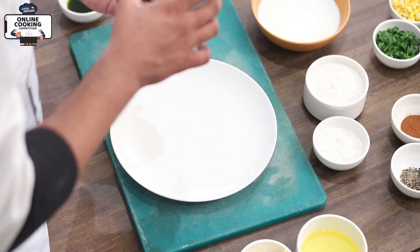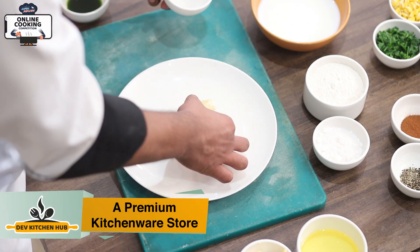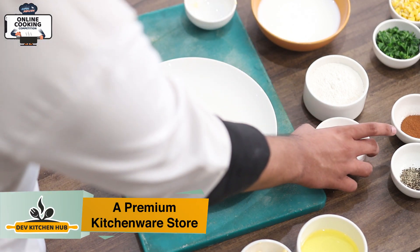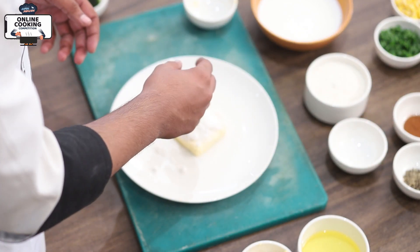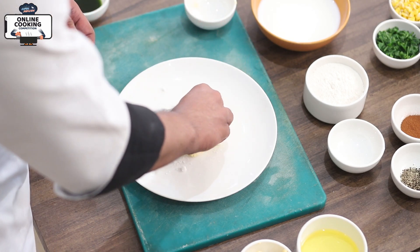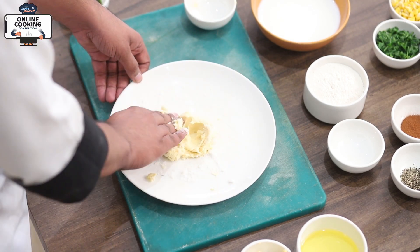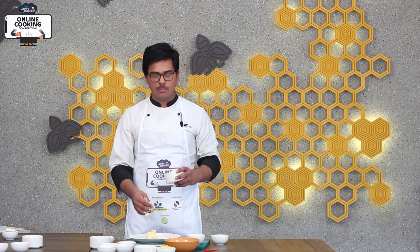First we are going to use Butter. Butter is one plate of dough. Under that is powder sugar. Then we are going to use Maida — 35 grams of powder sugar and 13 grams of butter. We are going to add 105 grams of Maida.